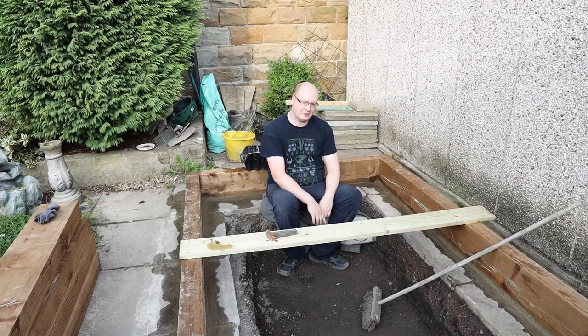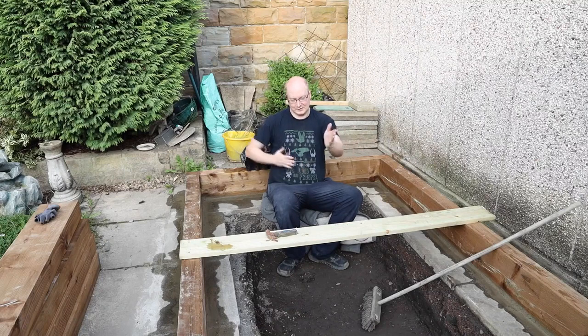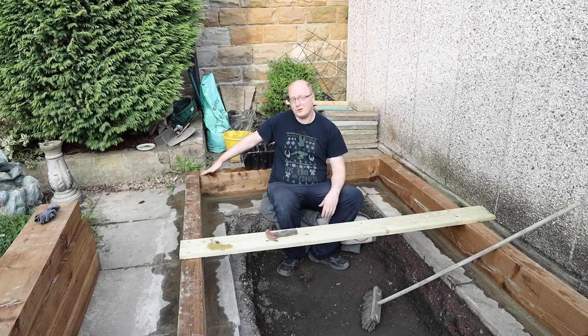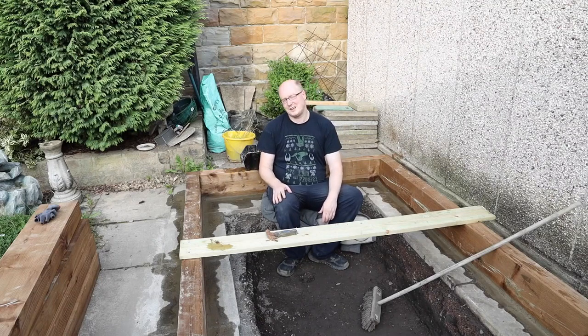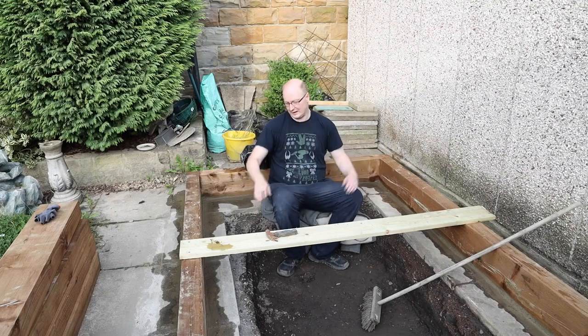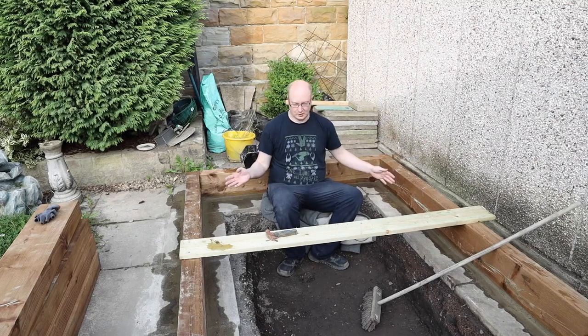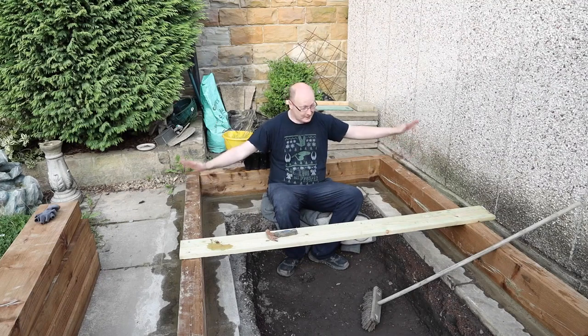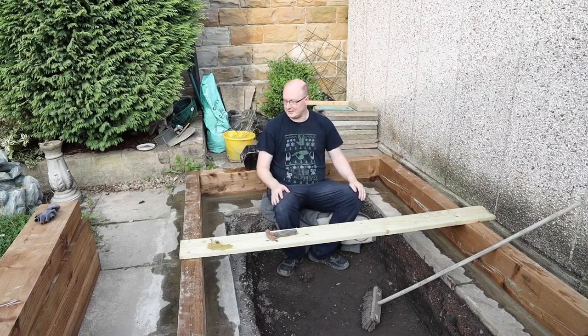I just wanted to give you a bit of an update on where we're at. I've laid the frame down and the central part was quite level, which I was surprised about, but the corners were not level and there were big gaping gaps. So I thought I'd mix a dry mix of cement and shove it under the corners to give it stability. I've gone around with a sponge and wetted it, so when that goes off it should give a lot of stability — and it is level, which is great. All we need to do now is wait for that to go off and we can start laying our sleepers.